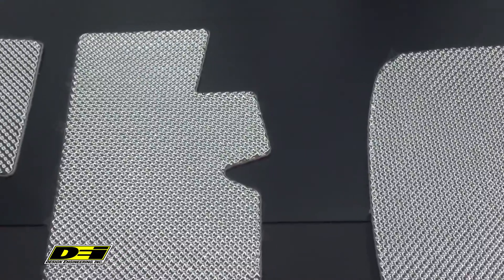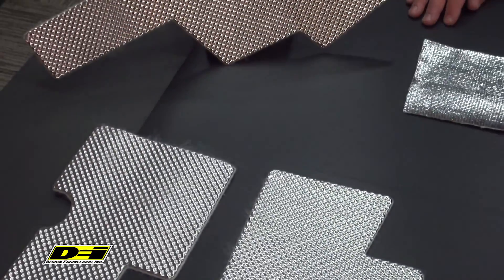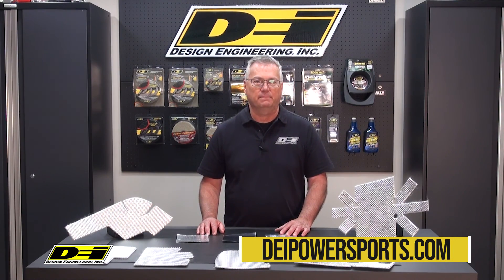We suggest using products designed to control heat issues. DEI has those products available today. DEI products are available at your favorite parts supplier, dealer, or at deipowersports.com.